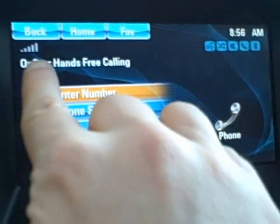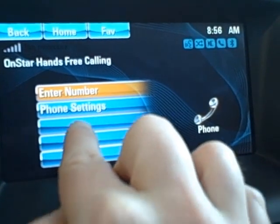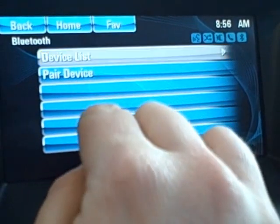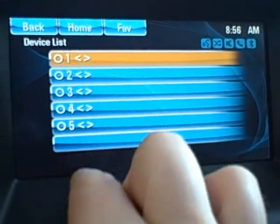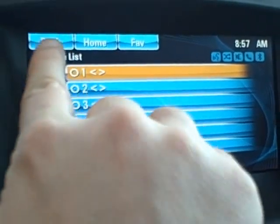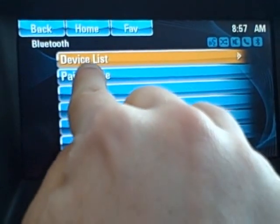Do you want to enter in a number and use your OnStar hands-free calling, or do you want to look at your phone settings? If you had phones previously installed, you can check your device list. You can pair up to five phones, and you can see already that there aren't any paired up. So what we'll do is go back, and then we'll hit pair a device.